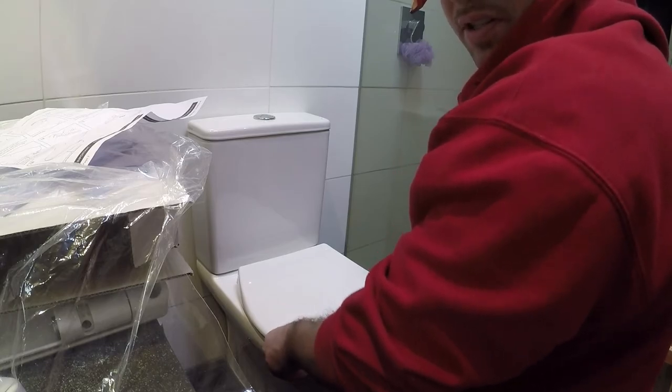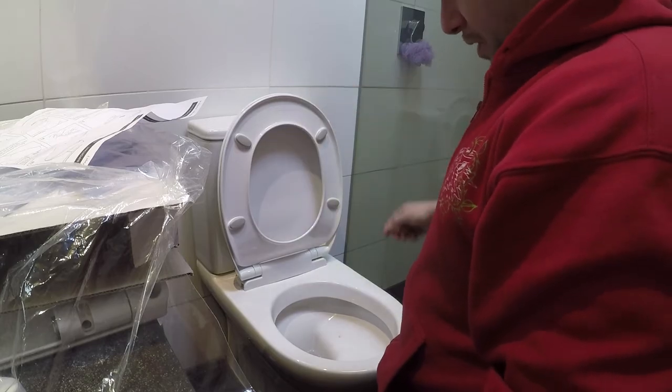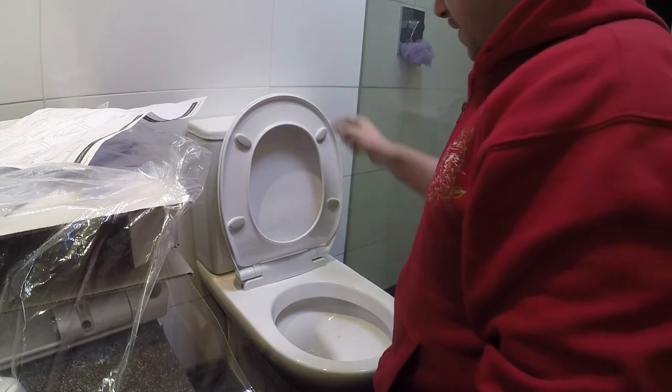The toilet seat fits nicely and comfortably. It stays up, doesn't come down and hit you — that's exactly what we want to see.